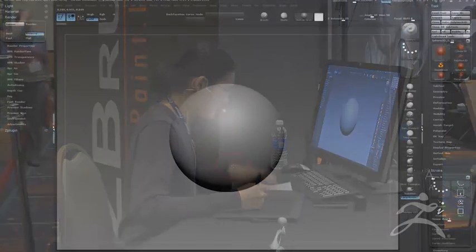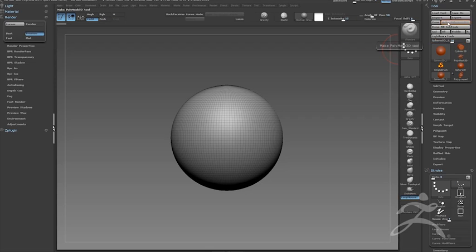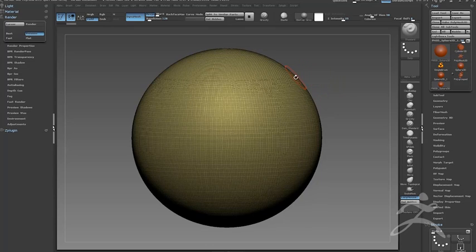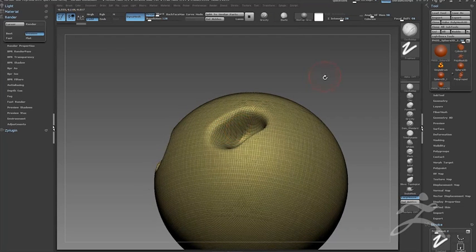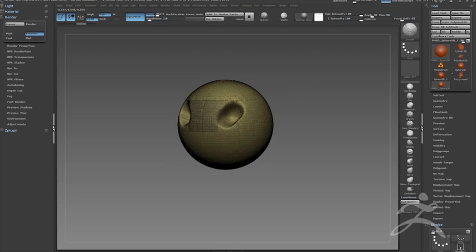Let's jump right into ZBrush. I always like to start with a blank sphere because this feels like a blank canvas. First thing you do: create a sphere, make it a Polymesh 3D, and then go to Dynamesh and set a resolution. When you do that, you see it automatically redistributes the topology by analyzing the surface detail. All I have to do is hit Control and drag to retopologize. That's the basis of all the sculpts I do — if it's anything organic, that's pretty much how you start out.